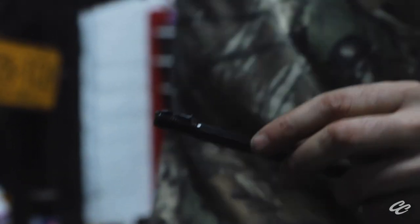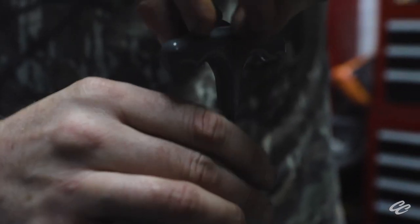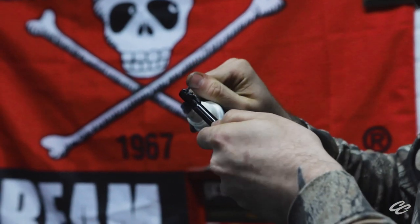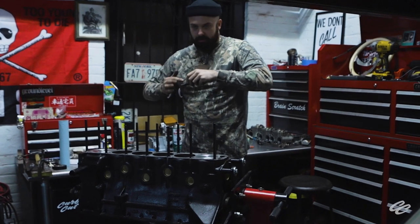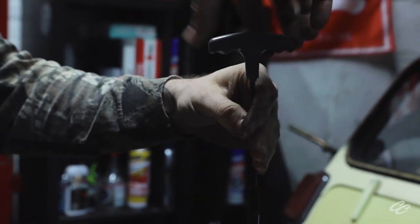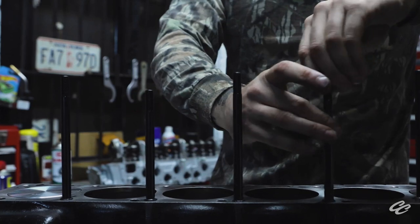Now we're at the point where we're ready to thread in our head studs. We're going to use some ARP MOLIWIB to ensure a nice and easy install, and it's critical that you only thread these in hand tight. There's a little allen drive at the top of the stud, so if you want to go ahead and seat your studs with that, go right ahead. But do not torque them beyond feeling them snug up by hand. Unlike with stock head bolts, the torque tension on these studs happens at the nut at the top, not in the threads down on the block. Think of it as an upside-down variation on how things go with the stock hardware. Also, some studs are going to be longer than others to make up for the difference on where they come through your cam towers in the head. So identify these spots before you install your studs.